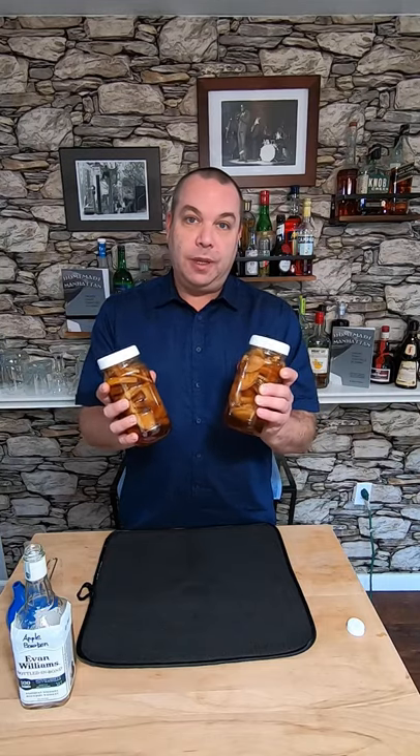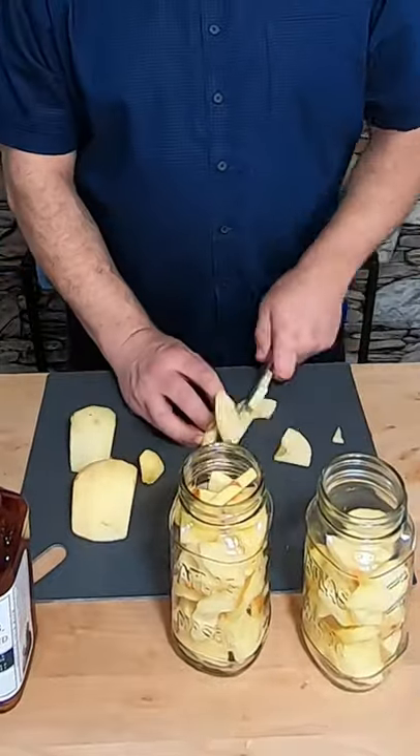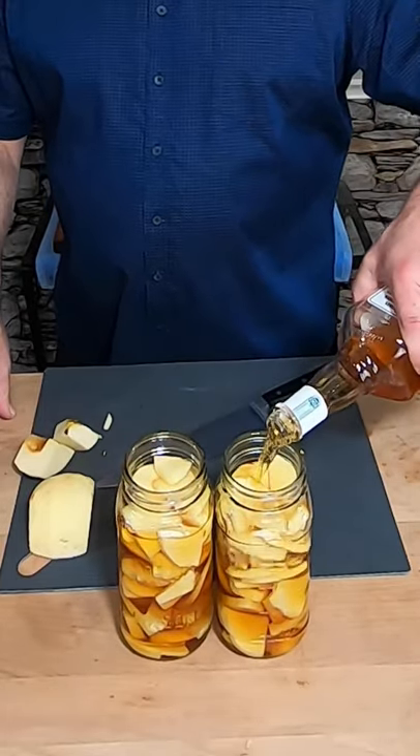Hey everybody! I made some apple infused bourbon, let me tell you how I did it. I stuffed three apples by cutting them up into little slices into these two jars, and then I split this bottle of Evan Williams bottled in bond bourbon in between the two jars.